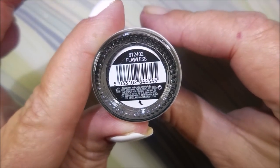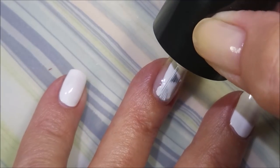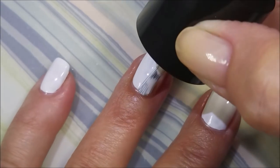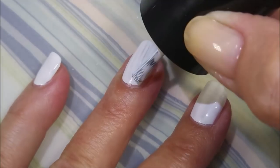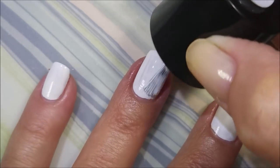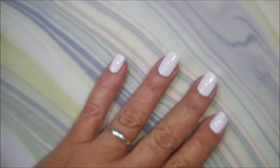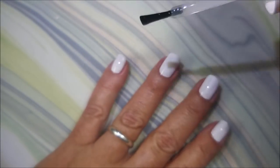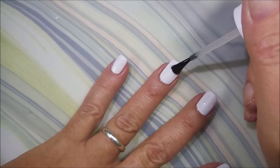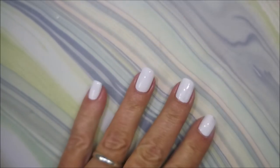I'm gonna use a white as a base — this is Flawless by Bitsy, I got it at Sally's. It's a really good white cream polish. Those of you who've been around a while know I do not like painting with white creams; I make a mess with them. This one's pretty good though — Sista Chic turned me on to it. I'm topping it with Pro FX Quick Dry Top Coat. I just did one coat and it doesn't have to be perfect — you'll see some thin spots on my thumb and a couple other nails, but that's okay.